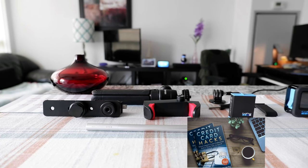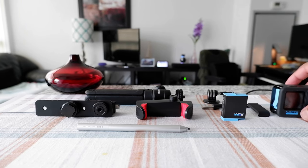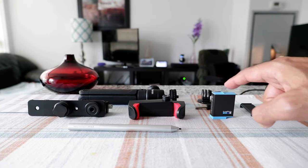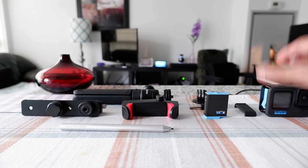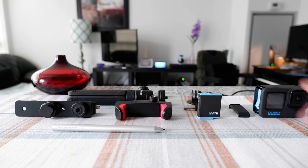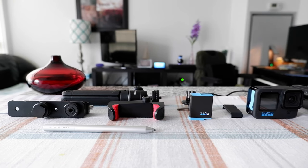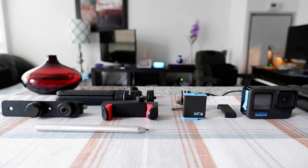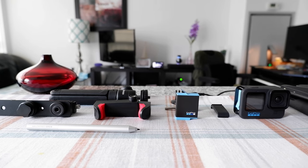I like using the new GoPro Hero 10, which I have right here, but one of the drawbacks is that the battery doesn't last long. I already have two batteries — one here and one inside the camera — but the problem is, if you're traveling or recording all day long, this is not going to last. By my estimate, you'd need at least five GoPro batteries for a full travel day, which is not realistic. I don't want to carry that many batteries or keep changing them every hour or two.